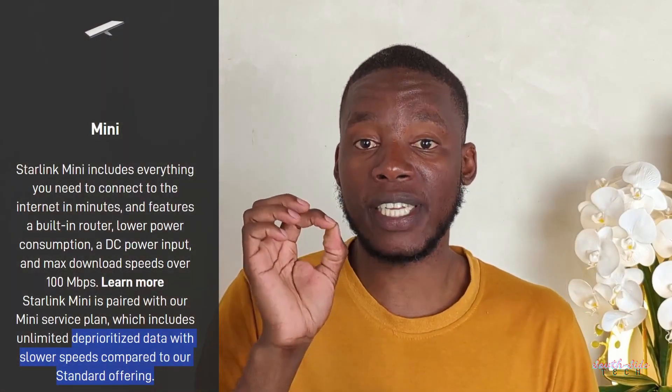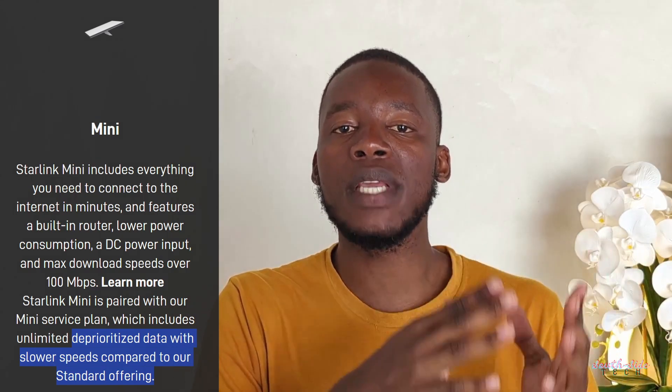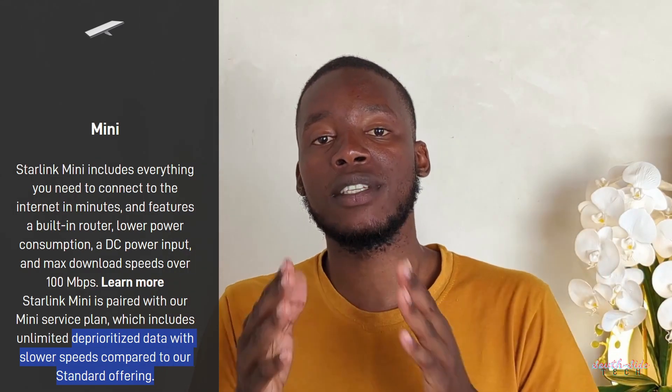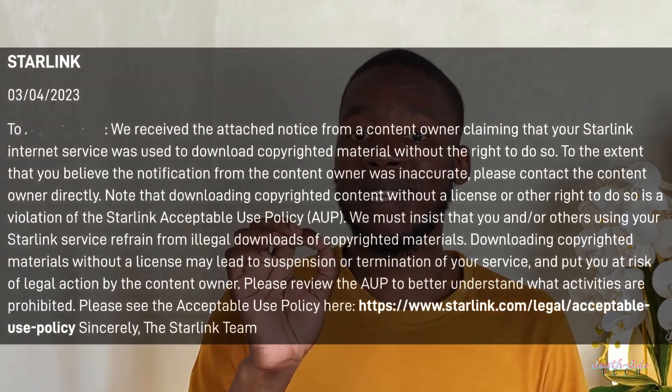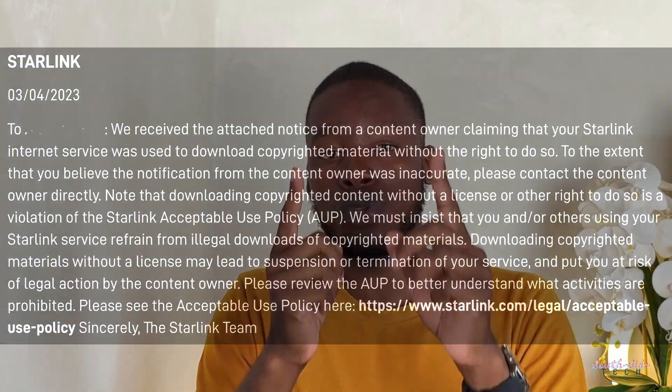Let's look at speed! You will probably be getting the same rapid speeds on both the Mini and the Standard Kits — that's over 100 MB download speeds and between 20 and 50 MB upload speeds. However, the Mini kits will not get priority access. This means if the Starlink network starts to face congestion, those using the Mini will feel it first as the network prioritizes those on the Standard Kits. Oh, and a friendly warning to all my pirates: unlike all the ISPs you're used to, Starlink actually polices torrents big time and will not hesitate to suspend their service if they detect torrent traffic on your account.